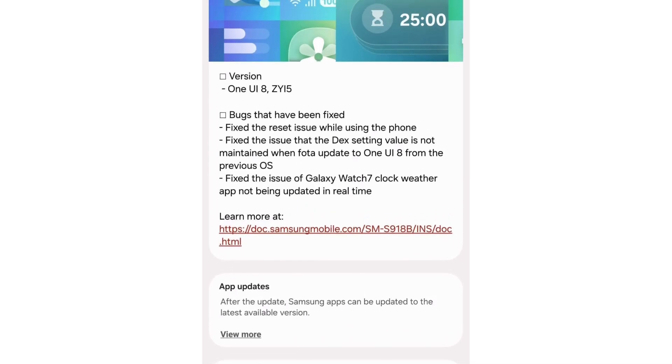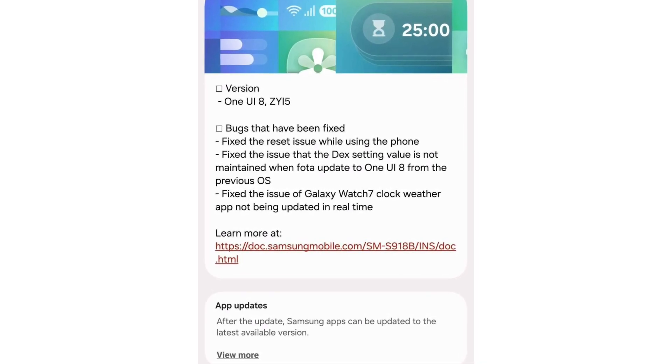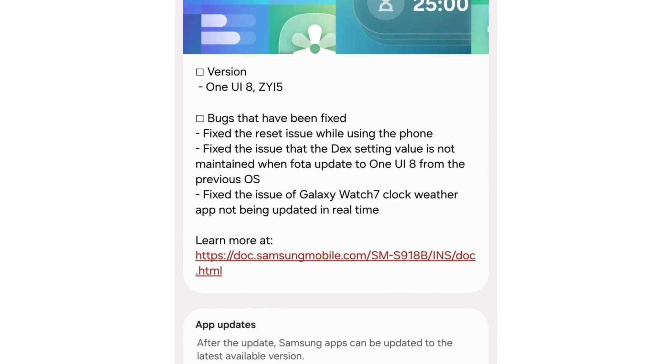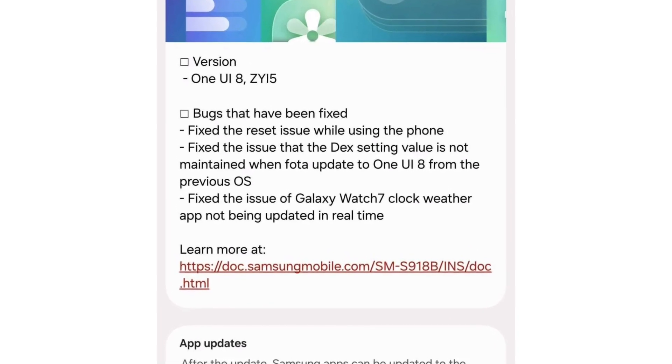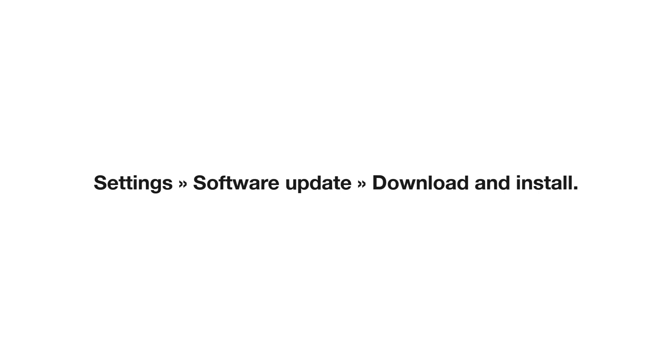The change log confirms three bug fixes: fix the phone reset issue, fix the DAC setting not saving when updating from the previous OS, and fix Galaxy Watch 7 Clock Weather not updating in real time. To install Beta 2, head to Settings, Software Update, Download, and Install on your Galaxy S23 device.